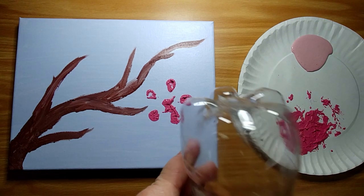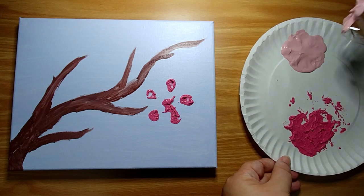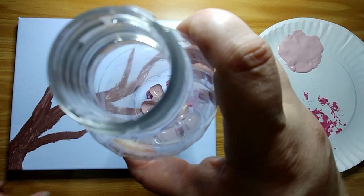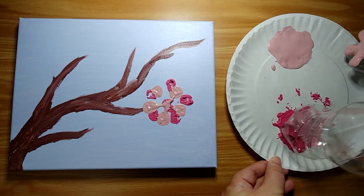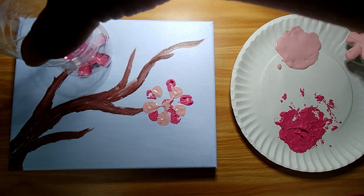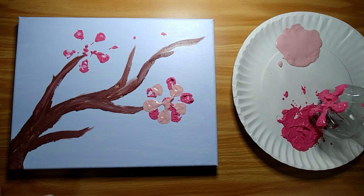Now I'm going to take this 16.9 ounce soda bottle and put it into the lighter pink color. This paint is a little bit more liquid so it'll spread a little bit easier than the dark pink. I'm just going to put it right on top of the other one. We've got a flower! Let's do another one — get the dark pink on here nice and covered, push that into the canvas, and we'll do the same thing with the light pink.